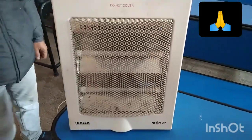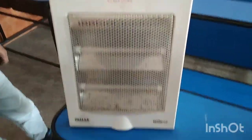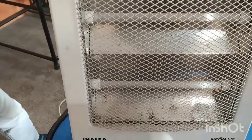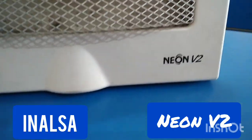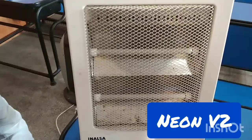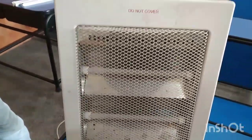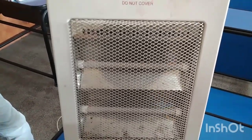Thank you very much, friends. Welcome to your next step on YouTube channel. This heater that you are watching in front of you is a Halosin room heater, and this is the Inalsa Nune V2. Today we will see it and know.